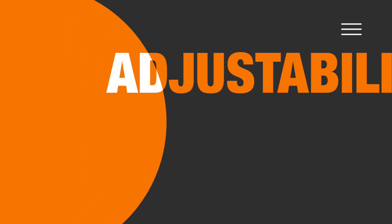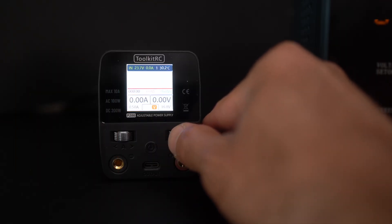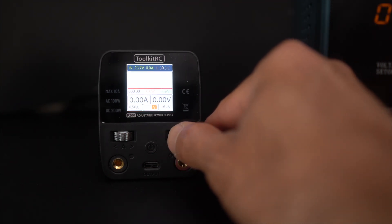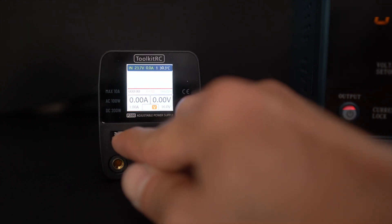Some of the key features of this unit. Starting with number one: the voltage and current adjustability. If you look at the front of this unit, the P200V2 allows for precise voltage and current adjustment, which is crucial when you are working with delicate electronics.